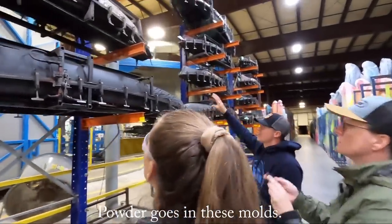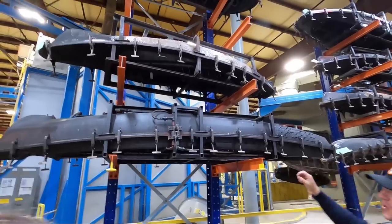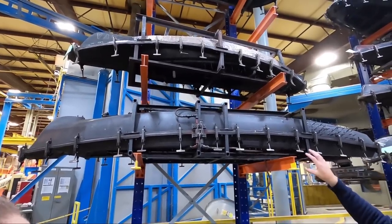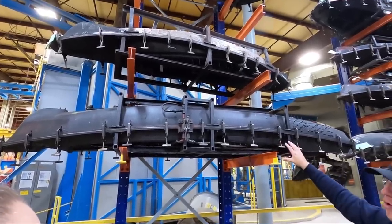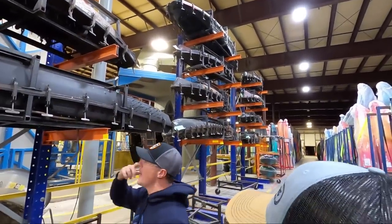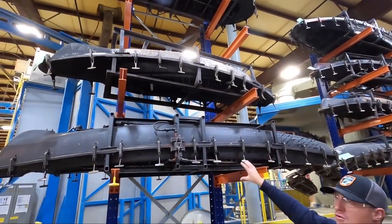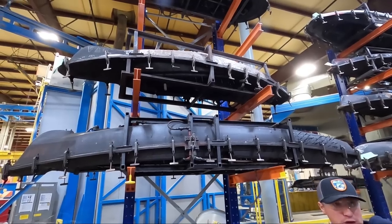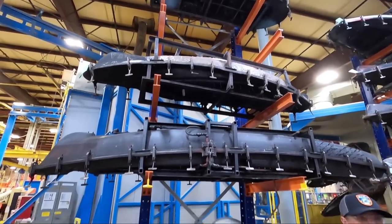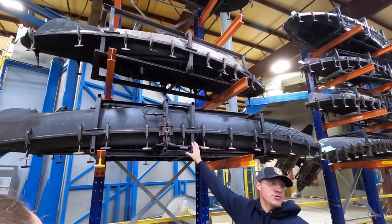These are our molds. They're made out of cast aluminum and staged in the backside of the oven — we're rotating them in and out all the time. It's a very intense capital investment to make a mold, so we have a full-time shop that just maintains and modifies our molds. If we do a design change three years after launch, our internal mold shop will make that change.